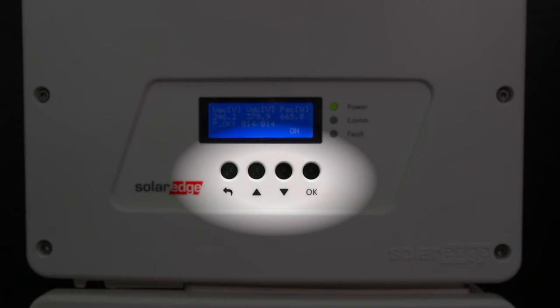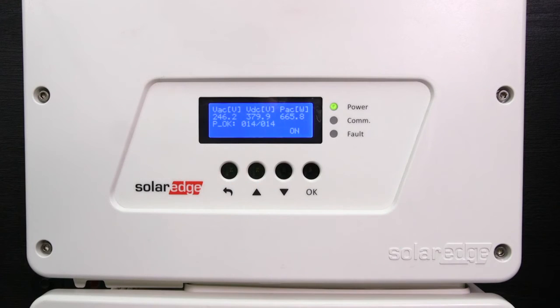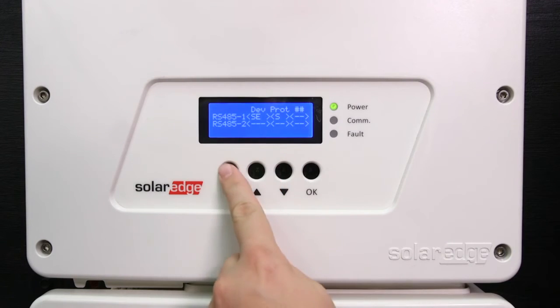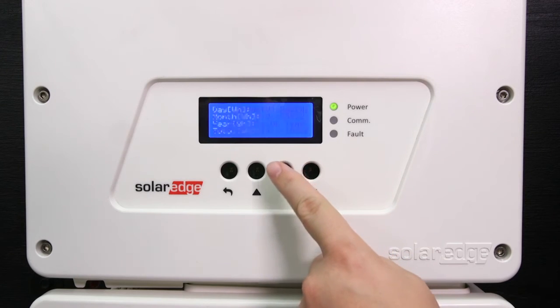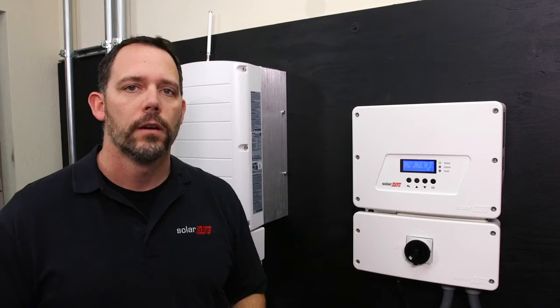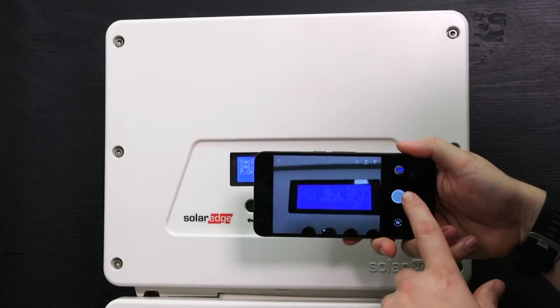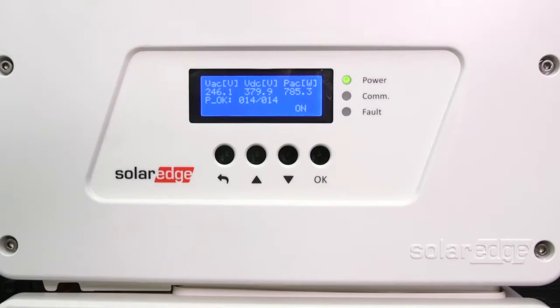Now we will show you how to navigate the inverter settings using the 4-button touch panel interface. Escape works like a back function — it goes to the previous menu and cancels a value change with a long touch. OK selects a menu option and accepts a value change with a long touch. You can also scroll through the various display screens using the up and down arrows. Return to the home screen at any time with the escape button. On the home screen you might see a VDC number — this is your fixed voltage number and it reads about 380 volts. This is higher than standard SolarEdge fixed voltage to enable even longer string lengths. On the SE3800H the string length is almost 10% longer than on our standard SolarEdge inverter. We recommend taking a photo of the LCD screen at this point. You can see we are now producing power and the inverter has detected all 14 power optimizers.